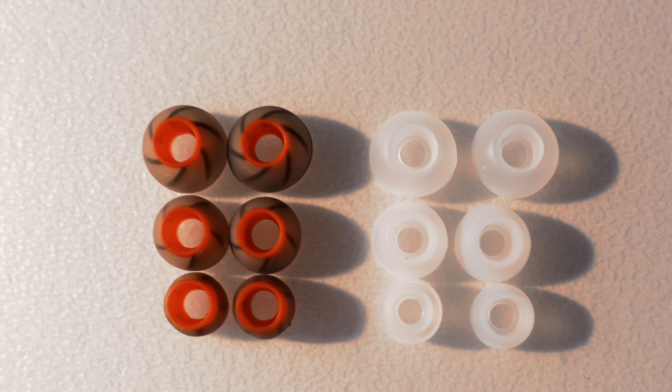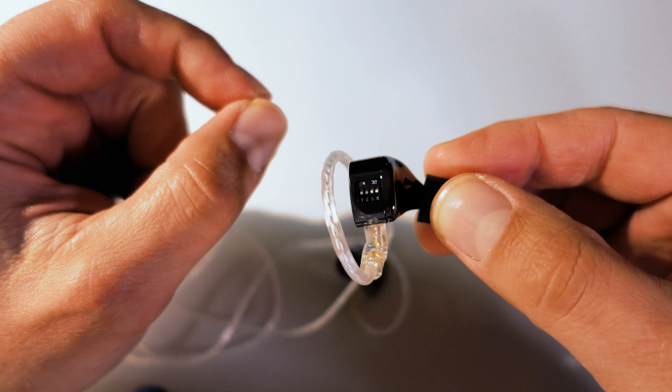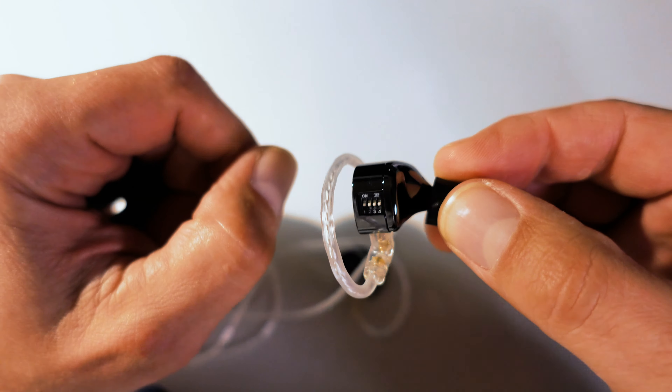Inside the gunmetal housing sits a 10 millimeter dual magnet dynamic driver with a frequency response range of 7 to 45 kilohertz. Depending on which setting you use, the impedance ranges from 29 to 48 ohm. The sensitivity is 110 dB.